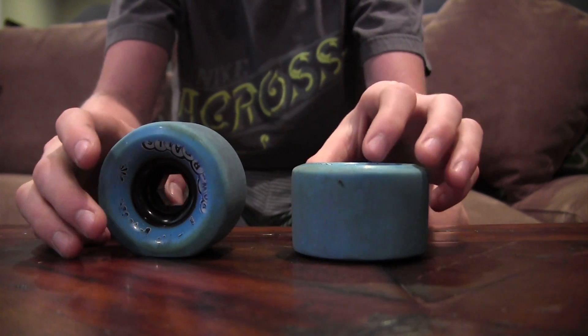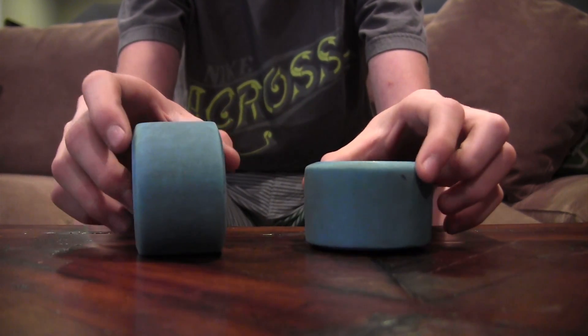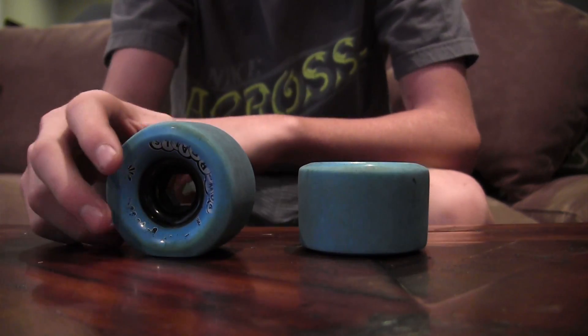Hi, today I'll be doing a review on the blue-pink Powerballs. First off, they're 72mm tall and they have a durometer of 81A.